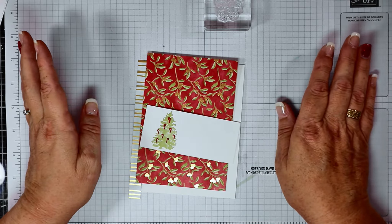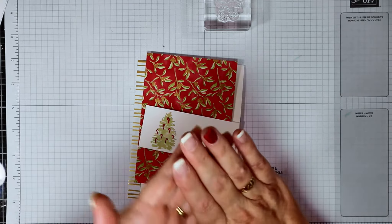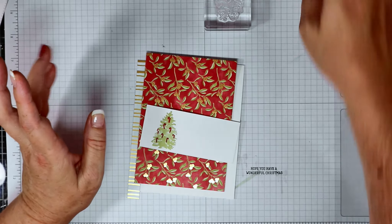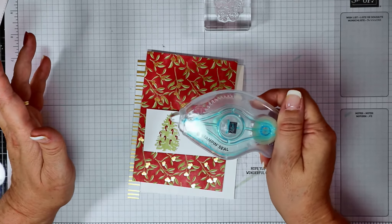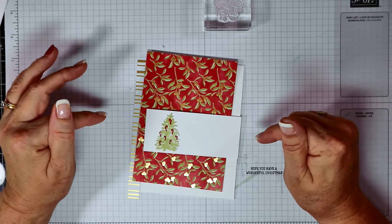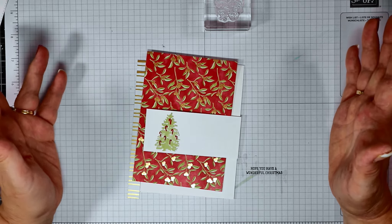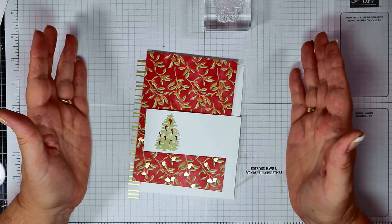Today we are making another card using the Most Wonderful Time suite. You buy this in a box and you get all of your DSP, your specialty card, your stickers, some little gold stars for decoration, and some gold tinsel which you can use as well. It all comes in one pack. All you need to do is buy extra dimensionals, glue dots, or your stamp and seal to put the cards together. You can even buy packets of cards and envelopes. So you could buy it all in one go and get all of your Christmas cards over and done with. I reckon you could make probably 50, 60, maybe more cards from just this suite, just this box of card making supplies. It's just gorgeous.